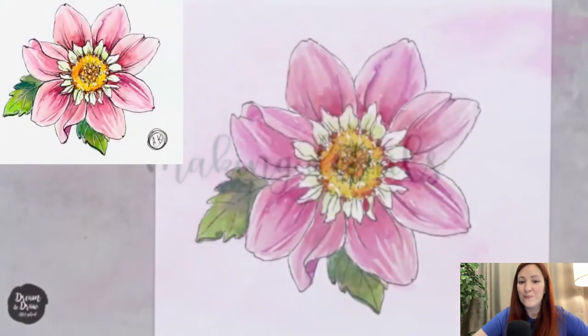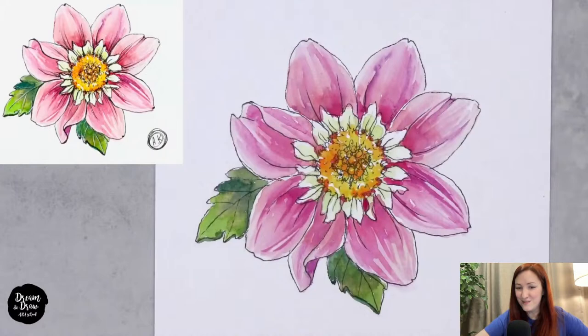We're done with the watercolor step! I'll wait a minute for you to finish this part. Then we'll wait for the sketch to be completely dry before adding the final details — the white gel pen details and additional lines with the black liner.